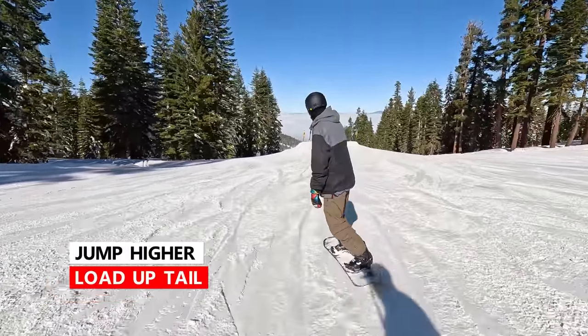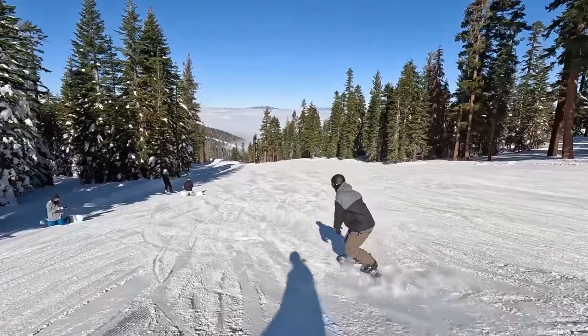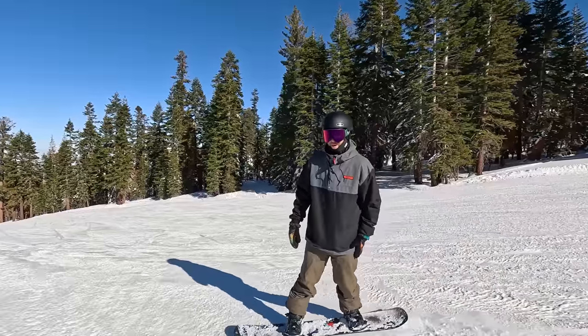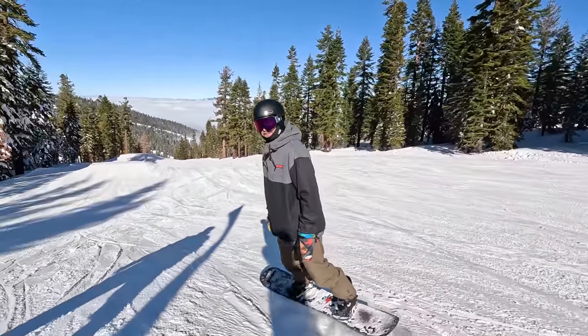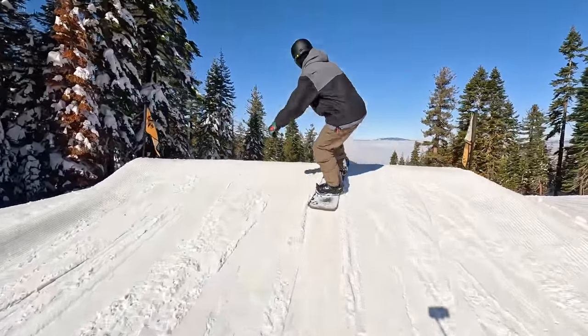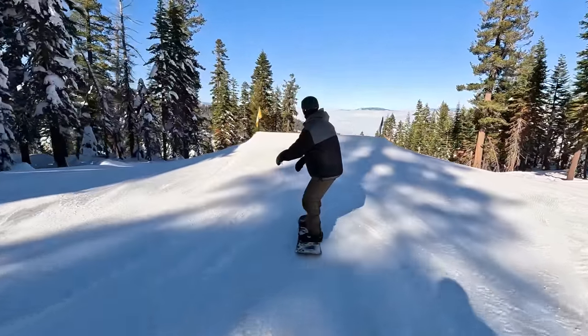The first tip is thinking about loading up the tail of your snowboard. What I mean by loading up your tail is getting your weight back, bending that back leg more, and then really pressing off of it. So as I come up, I'm going to point my board straight, load up my tail — just doing a couple speed checks so I don't want to go too fast.